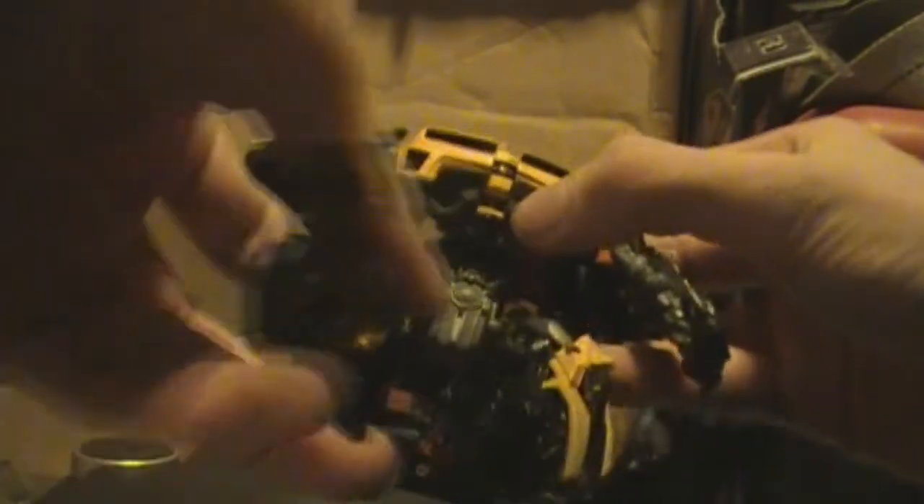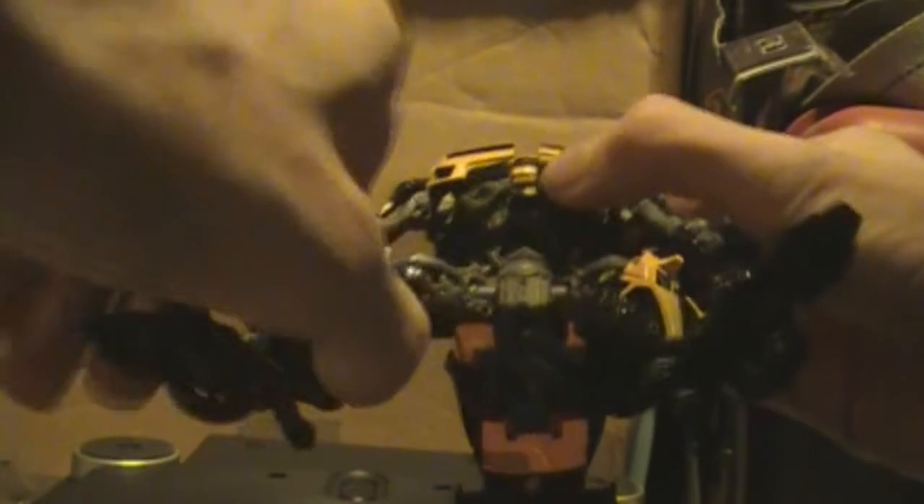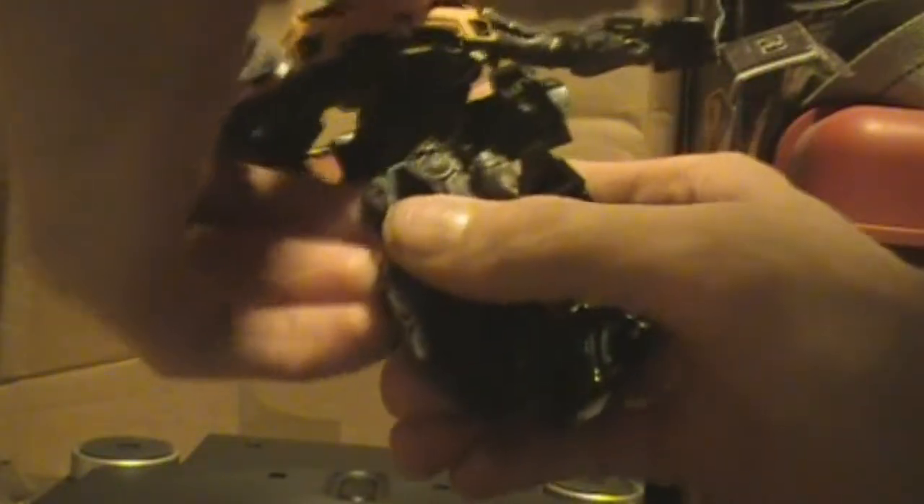That pretty much covers all the articulation. There's not really a lot of foot movement because it's just a heavily modified, remolded version of that same spring-loaded leg concept, except not so many parts move. It just does that same thing we're all used to in one swift automorph movement, and then this piece clicks down in a two-step.